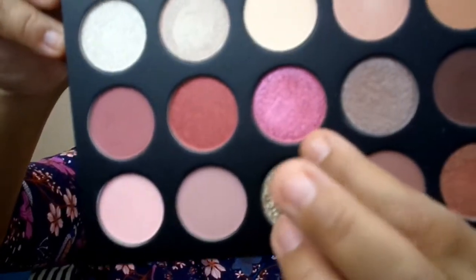For the bottom lash line I used Lucky You — the Barbie-pink shimmer. I tried applying it with a brush first but the brush didn't pick it up well; going in with my finger worked so much better. I patted it along the bottom lash line, blending it into the brown already there.